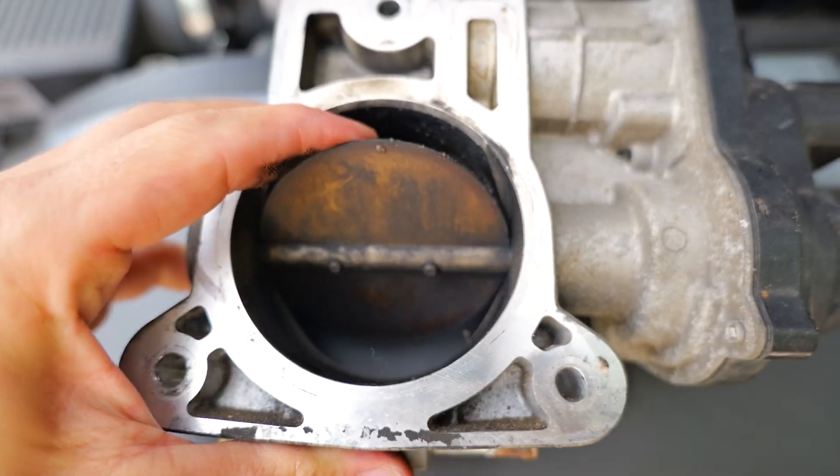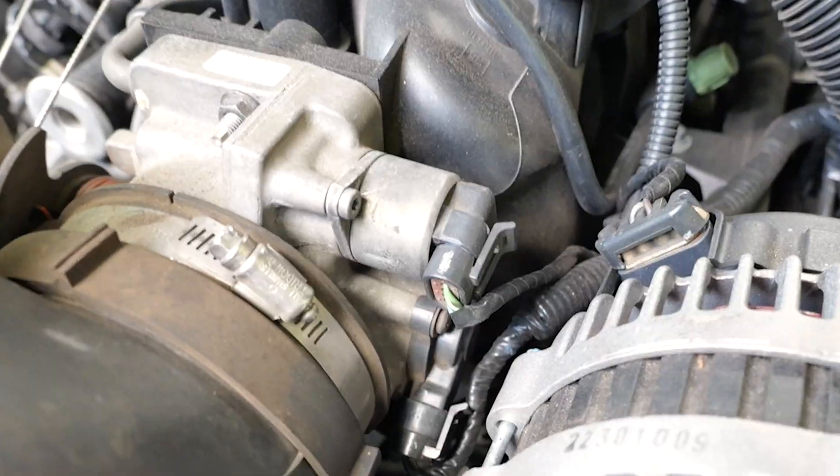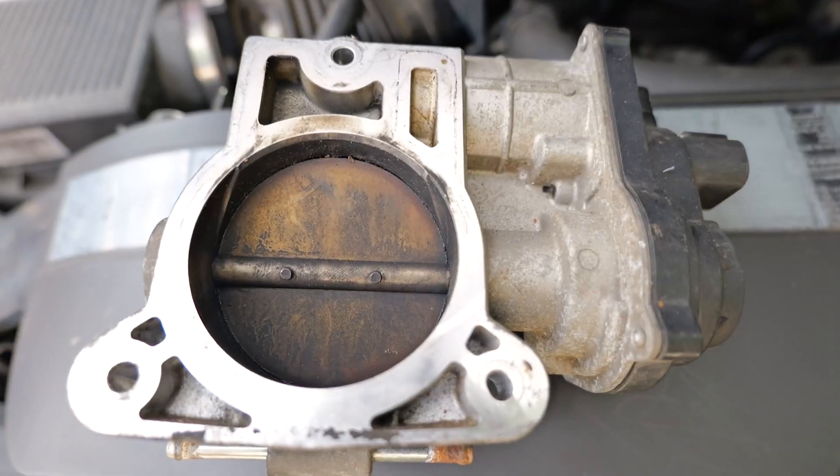Chevy Vortec V8 GMT 800 trucks intake manifold sensors. Here's every single one — what they do, how to fix them, how they work, tips and tricks.